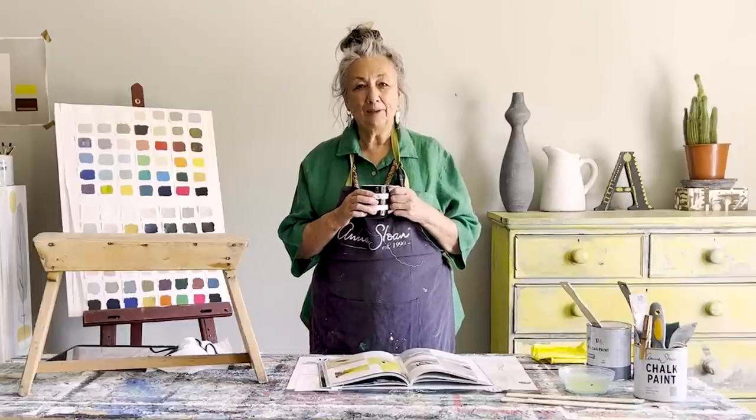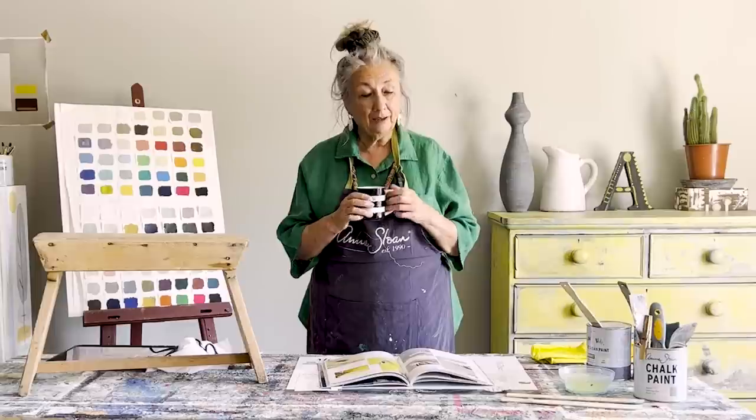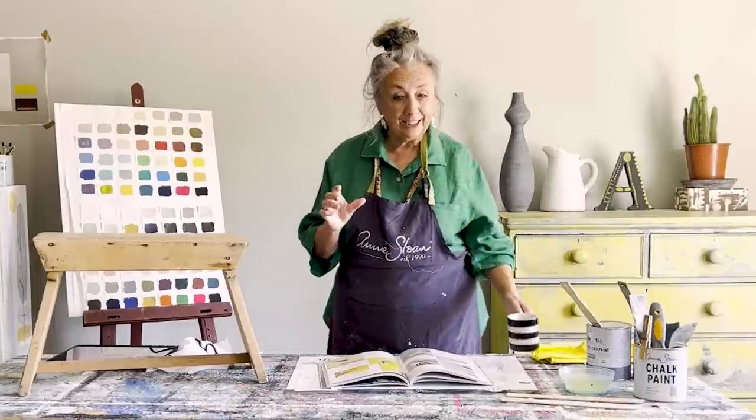Hello, I'm Annie Sloan and I'm in my studio in Oxford and I'm about to demonstrate to you some great techniques.